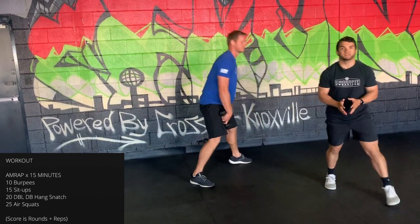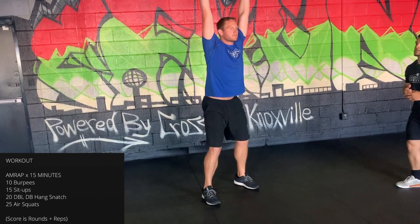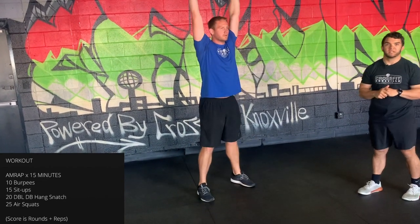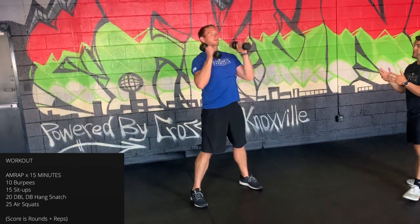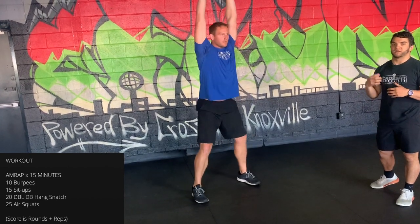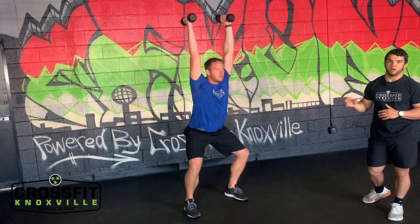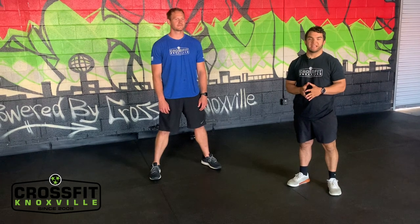After 15 sit-ups, go straight to dumbbells for 20 double dumbbell hang snatches. You can do these suitcase style — dumbbells out by your hips, dip, jump, and punch to full lockout overhead, biceps close to the ears. Or swing style — dumbbells close together, hinge the hips, big snap of the hips to create weightlessness as the dumbbells come up, then aggressively punch to full lockout. Let the hips move the dumbbells, not just the arms.